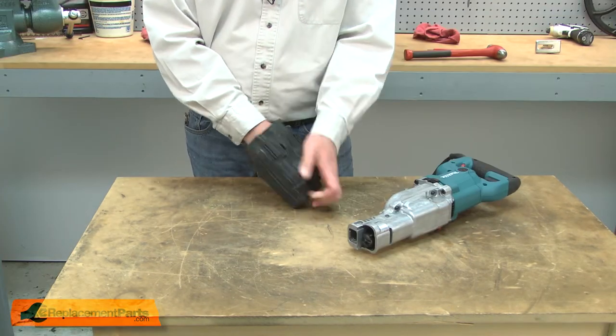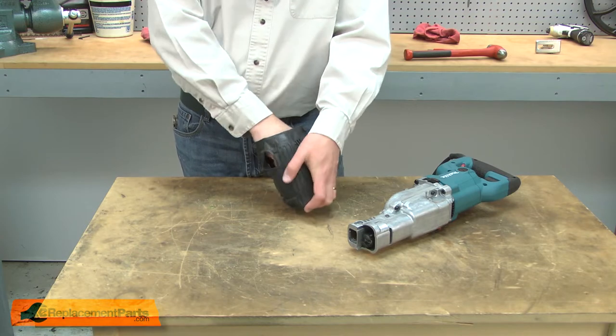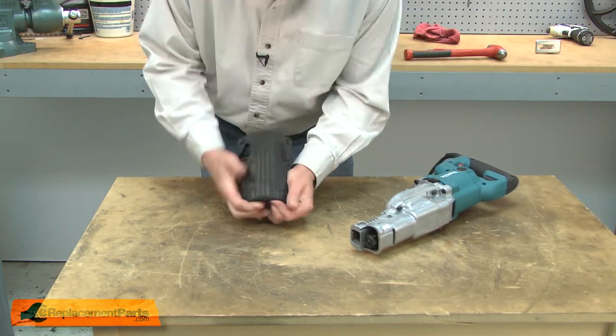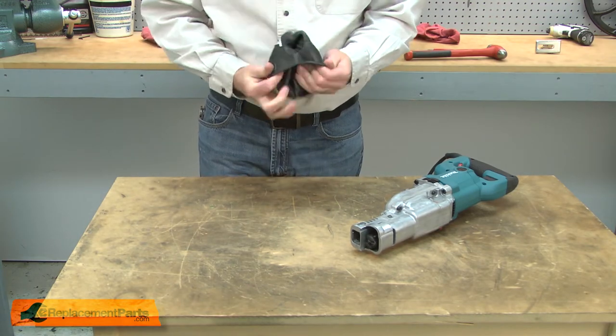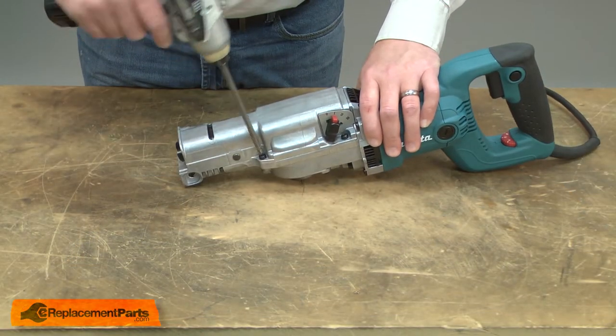Now I need to pull the boot back through itself so we can reinstall it later. Now I can remove the gearbox cover.